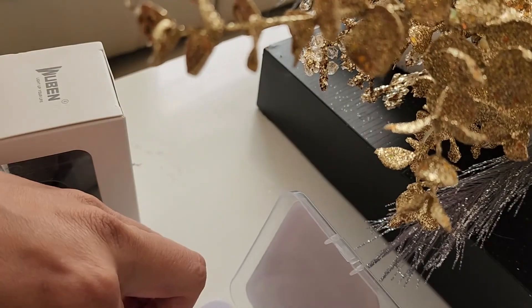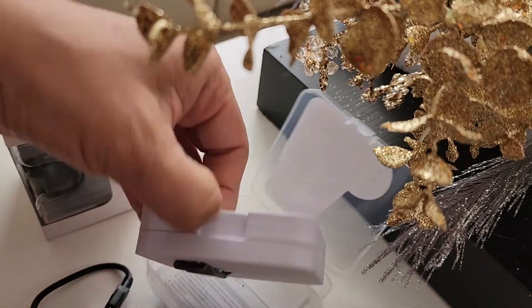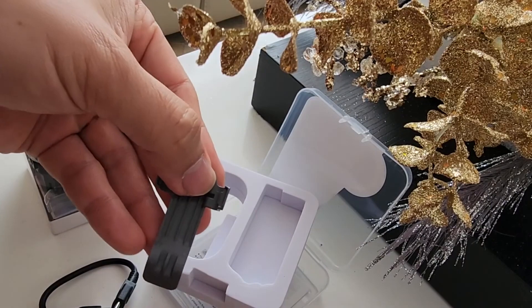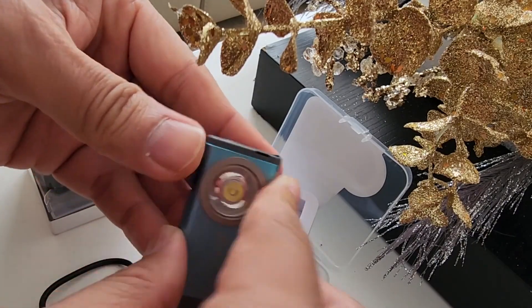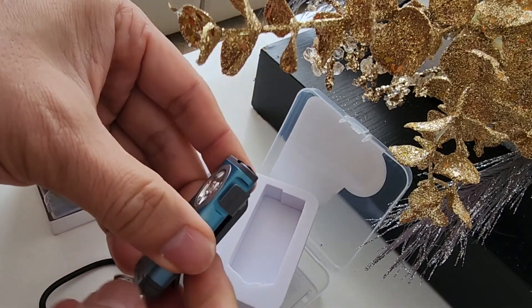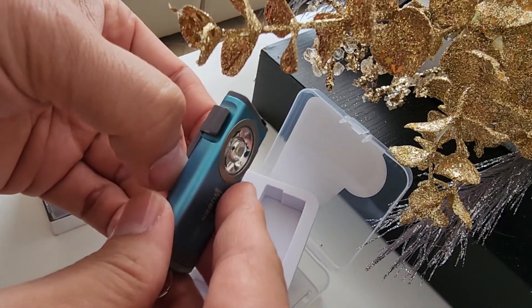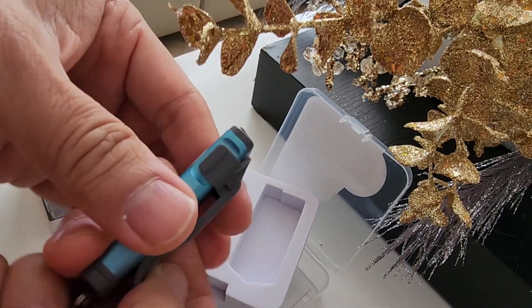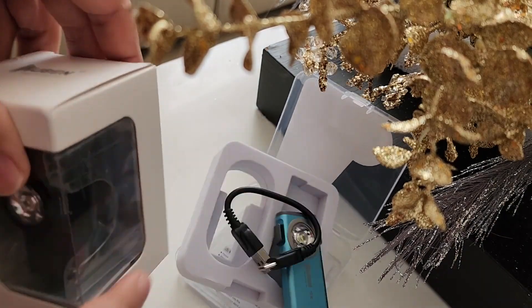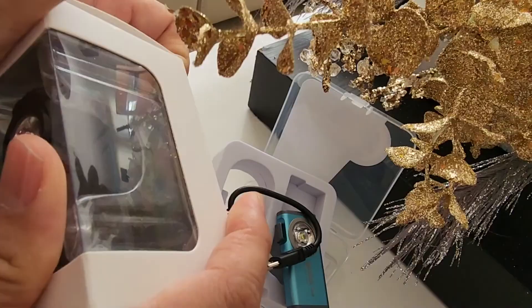This one does come with a little holster — a clip that lets you stick it on your shirt, belt, or maybe your hat pointing downward. That's a cool little accessory. I'll charge it and we'll light it up at night. And here is the X0.